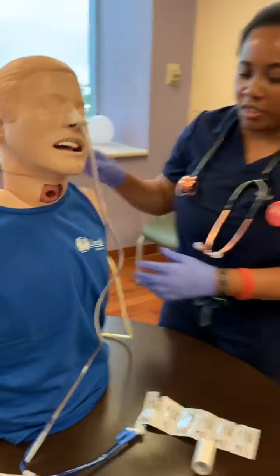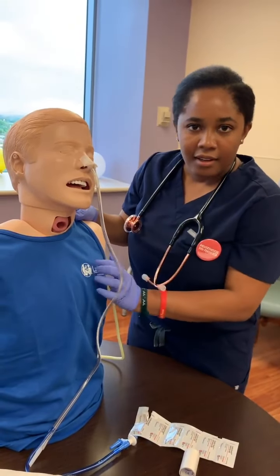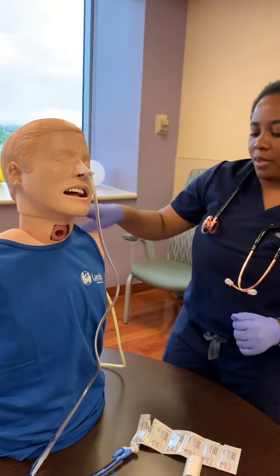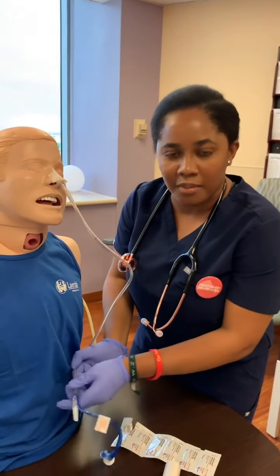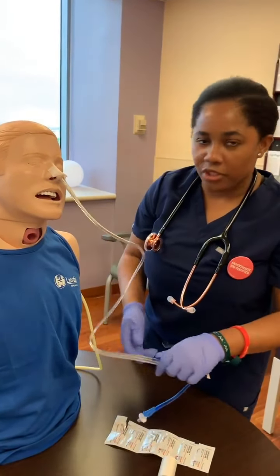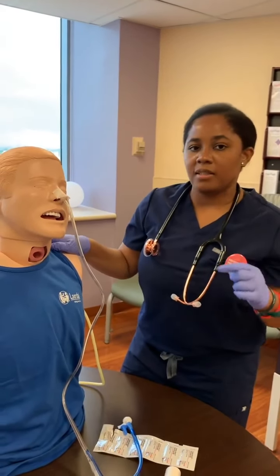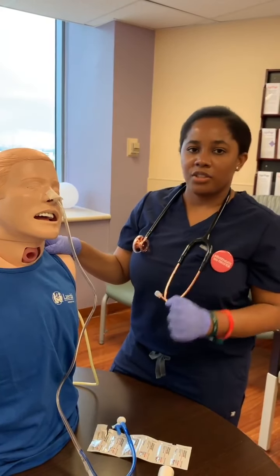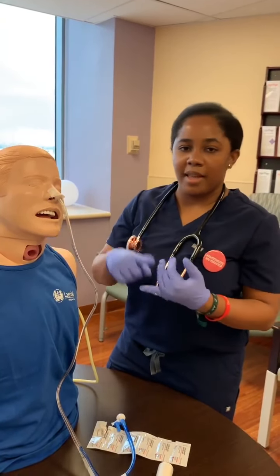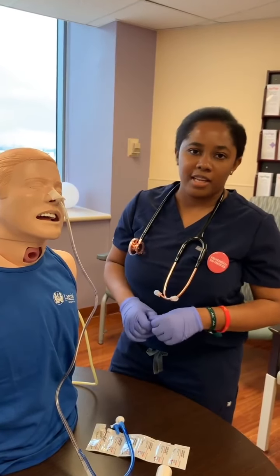So you have your tube. What you're going to do now is make sure that you're assessing the lungs. You're also going to check the color of the actual output that's coming out, just to make sure that it is actually in the abdomen. But for the most part, whatever facility that you're in, the gold standard to check for NG tube placement is going to be a chest x-ray. So make sure that you do a chest x-ray before you give any medications or put the tube to feedings.